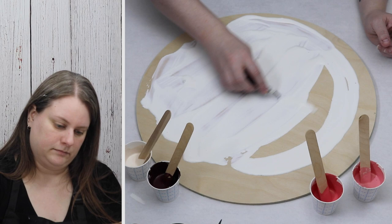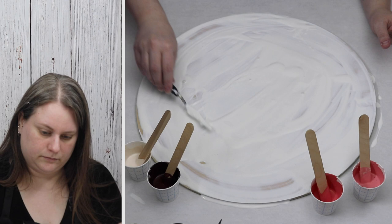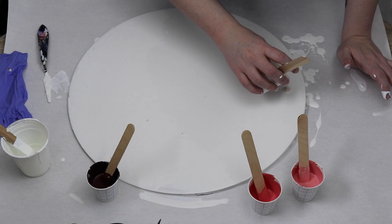I'm just going to start out by putting a base coat of white down. I do like having the base coat when I do these dips — they just turn out differently if you don't have a base coat down, and I don't like the way that it looks as much.